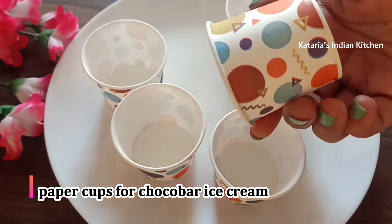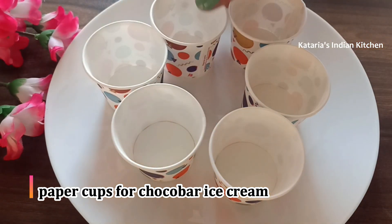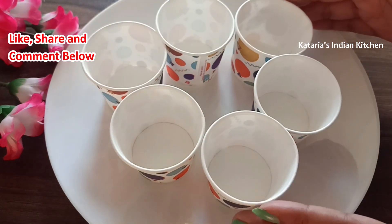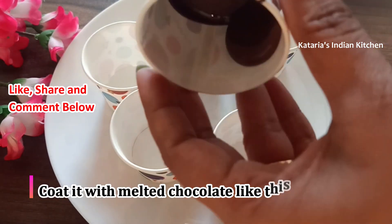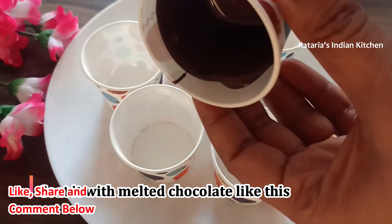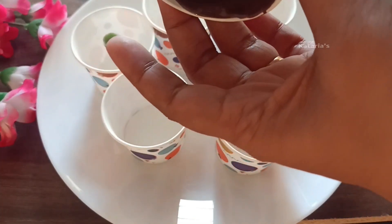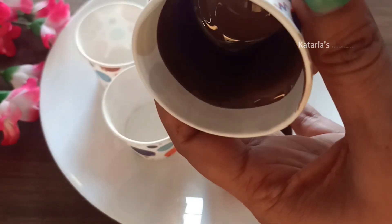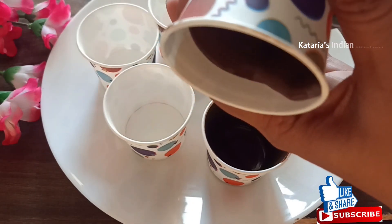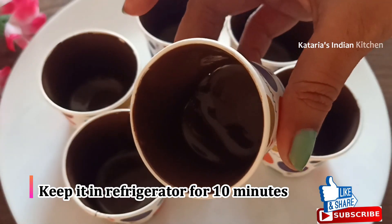These paper cups are very easy to make because a mold is not available at home. We have to coat the inside of the paper cups with chocolate. I have put the chocolate in the cups and will coat them in the same way. We will coat all the paper cups with chocolate like this.